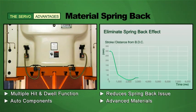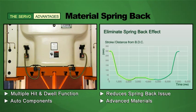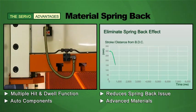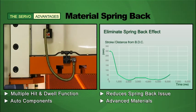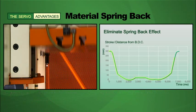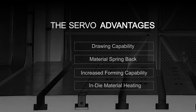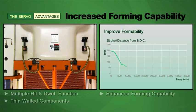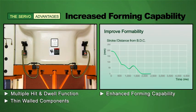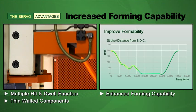Using the hit and dwell function, the servo press from Shea Yi can deliver multiple hit and dwell functionality. This significantly reduces spring back issues that can typically occur when using advanced materials for auto components on conventional presses. The hit and dwell function also delivers increased forming performance that is especially effective for thin-walled complex parts.